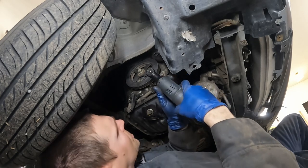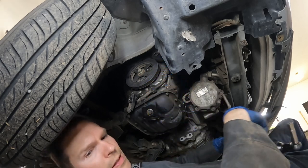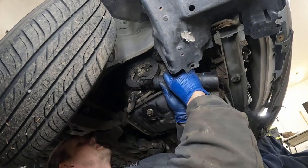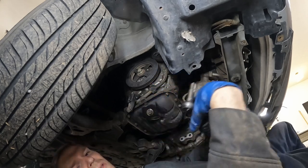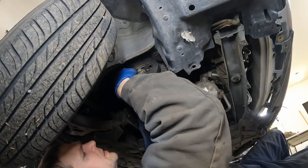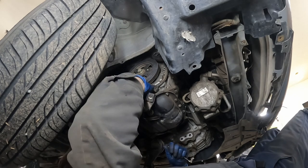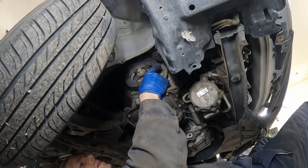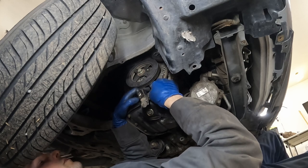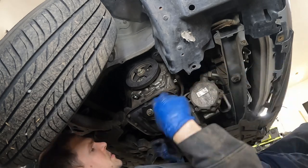Got four out of the five. I don't think I can reach that one — the crank is just a little too much in the way. I'll grab a wrench. Nice — Toyota, you're making me love you just a little bit at a time. Still not too bad. There we go. All right, that's all the timing bolts we need to get off.